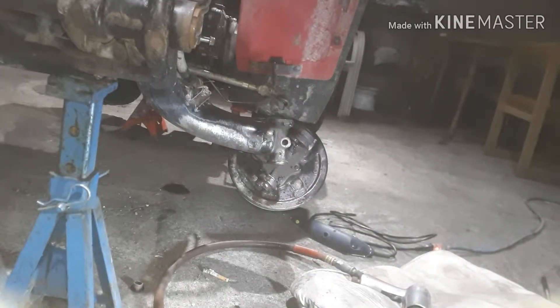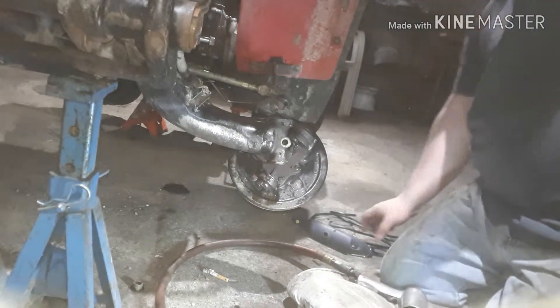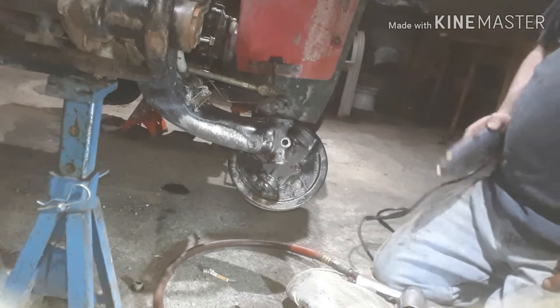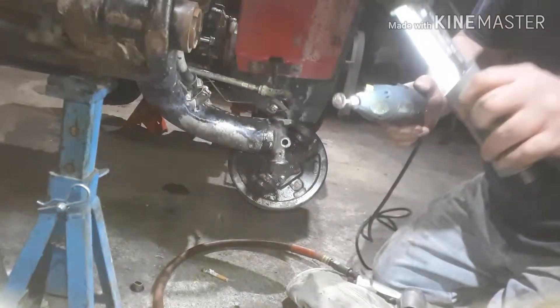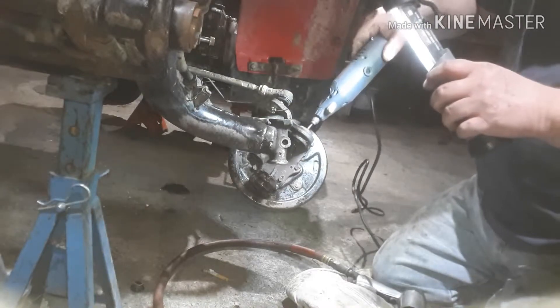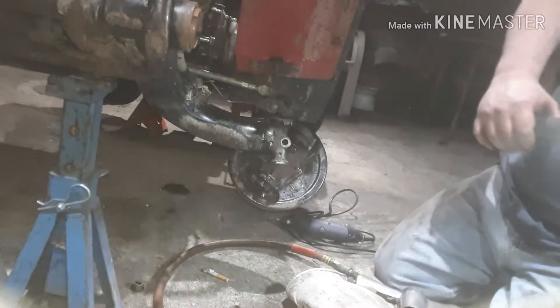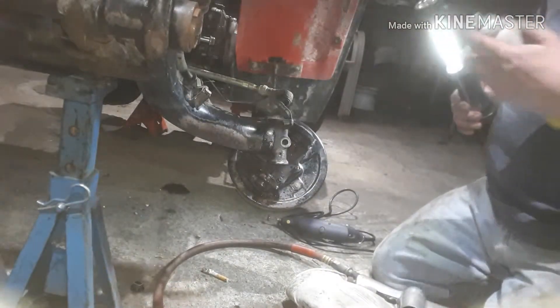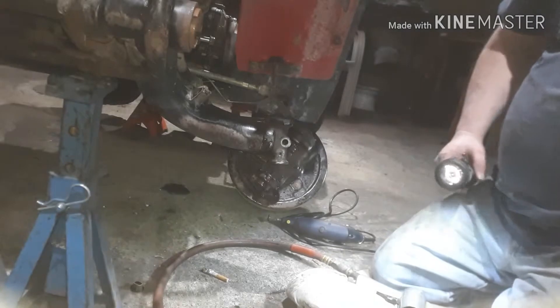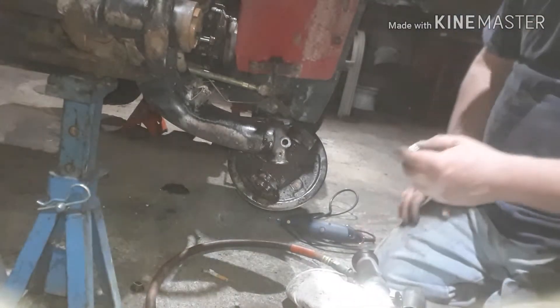So I got the bottom one in. Now I'm trying to get the top one in. If you have a means of cleaning that bore out — like a Dremel — take a Dremel and run it up and down that bore until it's nice and shiny. Then give it a squirt with some good old-fashioned Crown.